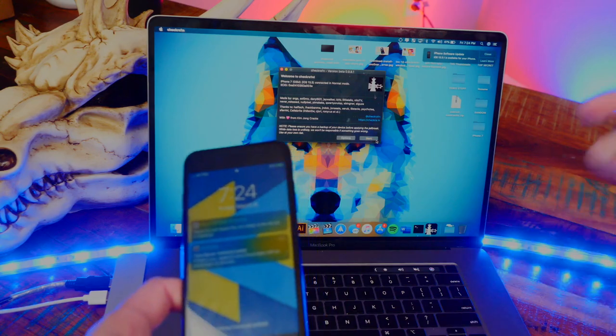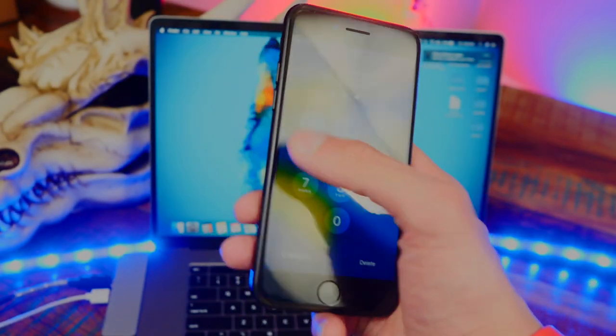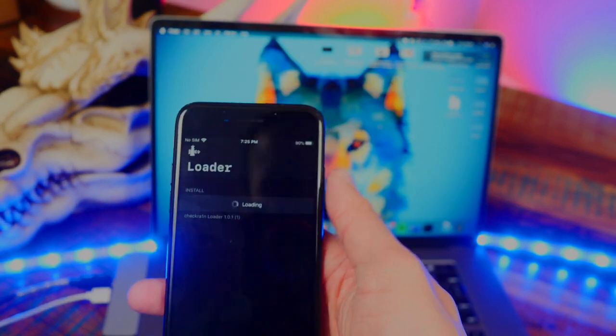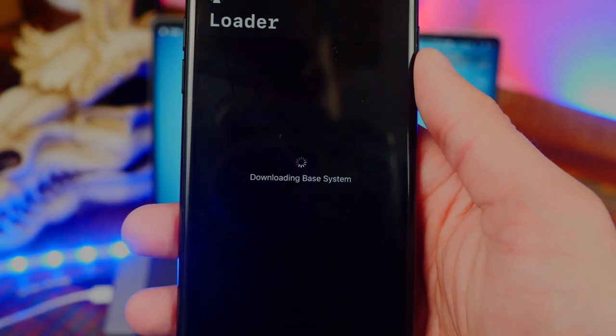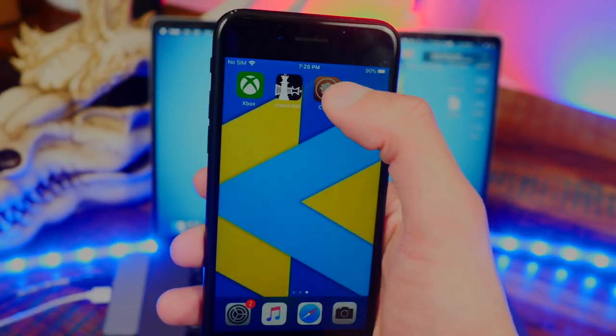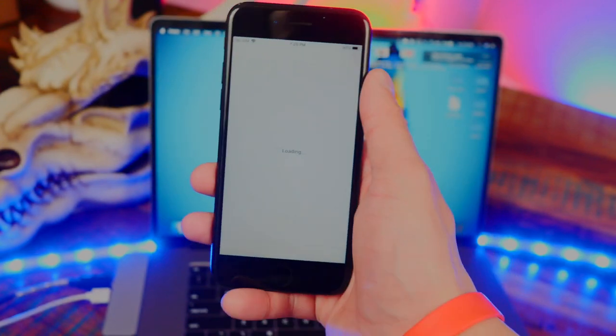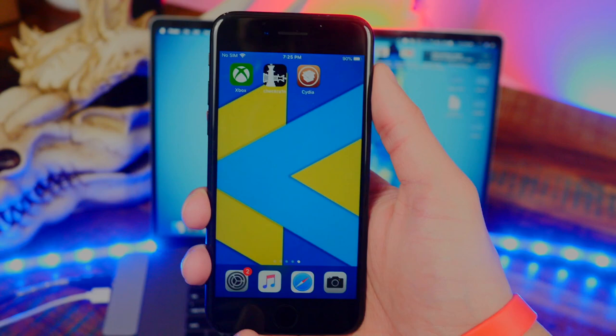Click Done and we're back to the main page. Unplug your device, unlock it, and tap on checkra1n. There is Cydia — tap on 'Install Cydia' and just like that we are installing Cydia. Once it's done, Cydia is working. I just wanted to show you guys how quick checkra1n is.